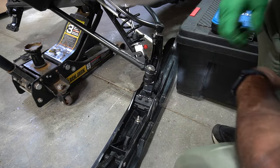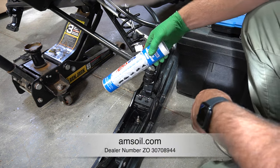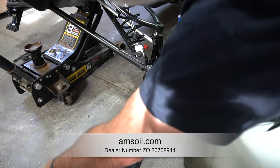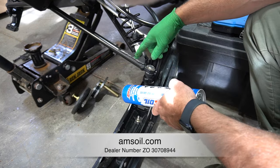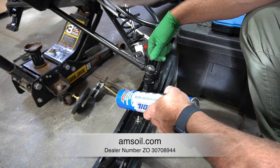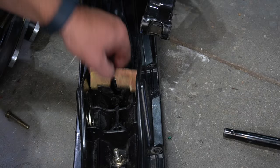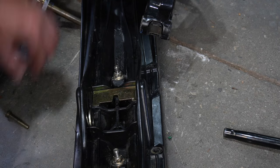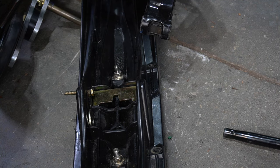Put that in place like so. We're going to get our good quality Amsoil grease — use my dealer code if you buy anything from Amsoil, it'll help me out. We're just going to lightly grease the shaft of the axle, slide it through, and then tighten things up. We're going to put the shim to shape to fit — there's a little nib, make sure it's flat across the back — and then this bolt is going to hold the unit in place.